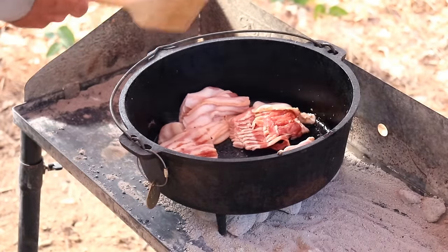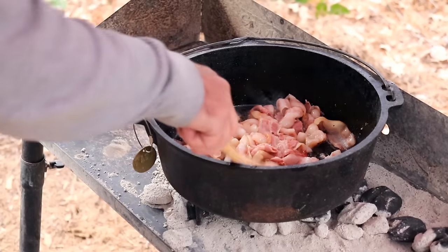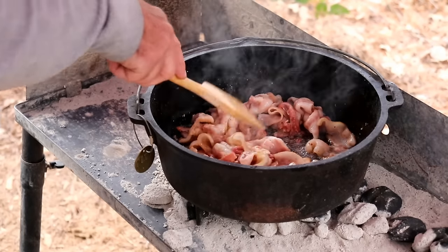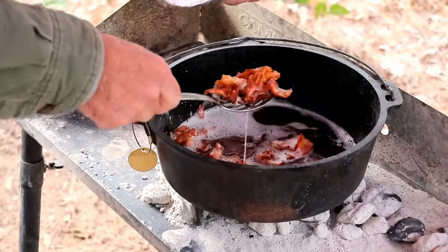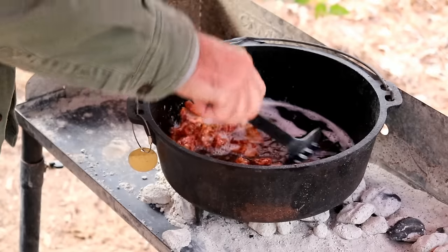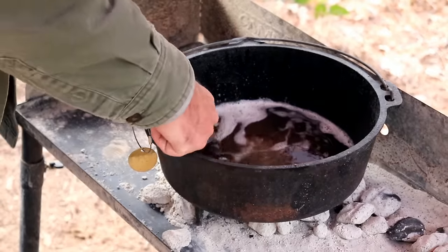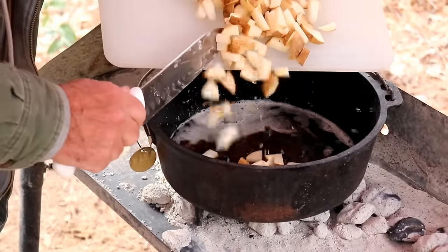Let it heat up and they'll separate. Be sure and keep stirring it up so it doesn't stick. We're now done with the bacon — taking all this bacon goodness and adding it to the sausage. Then we're going to take this bacon grease and sausage grease and cook up the two pounds of taters.